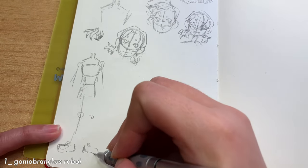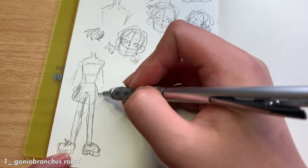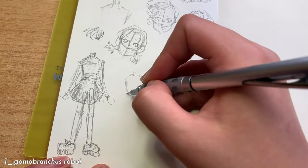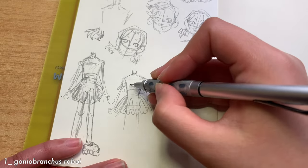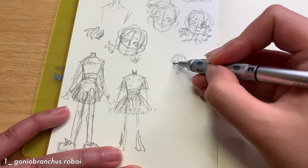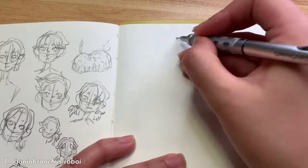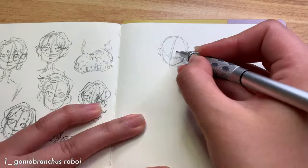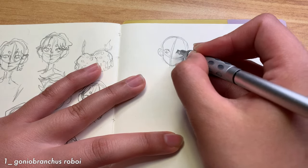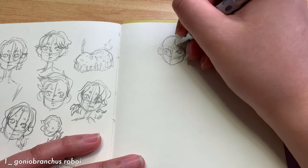I thought they looked like chunky sneakers, like the ones that Fila and Nike have, so I used that idea to start off my sketching. I went with an athleisure look. I wanted that bright blue sole to be the hair at first, then I tried the magenta tails as pigtails, and I think in the end it balanced out more with the overall outfit I was planning. Balance was something I had to keep in mind since I wanted all the eye-catching parts of the sea slugs to make it into the final design, which made colors and patterns of the clothes really important.